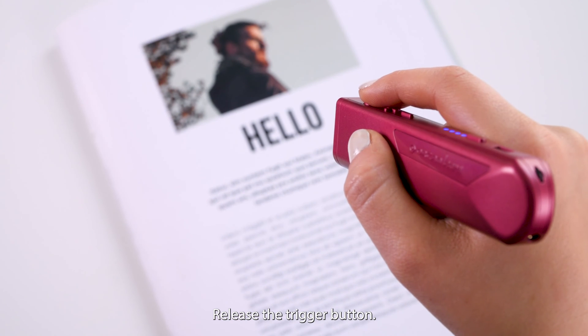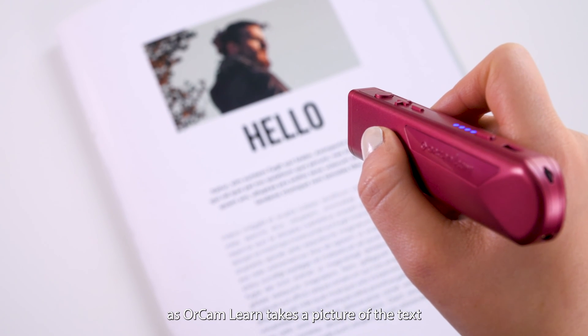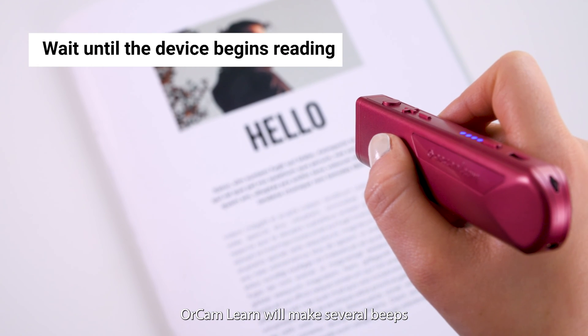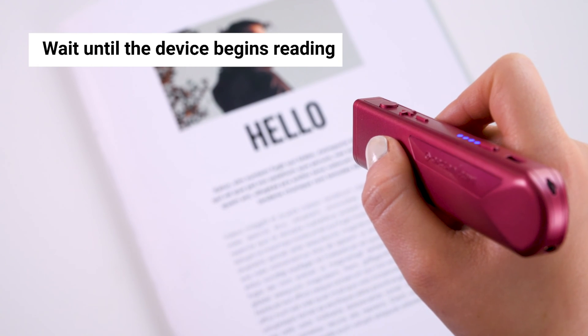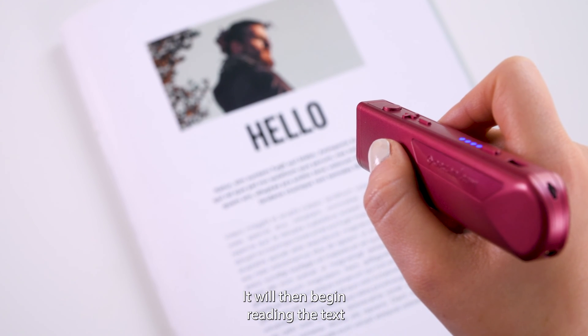Release the trigger button. You will hear a camera shutter sound. OrCamLearn takes a picture of the text. OrCamLearn will make several beats as it processes the text image. It will then begin to read the text.